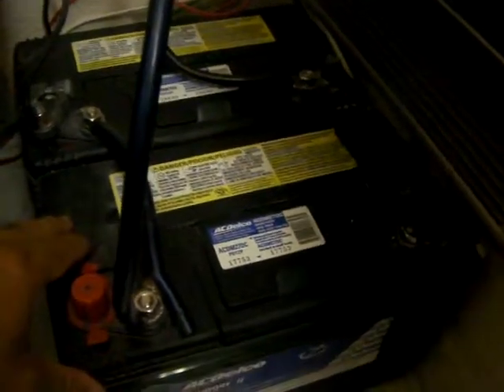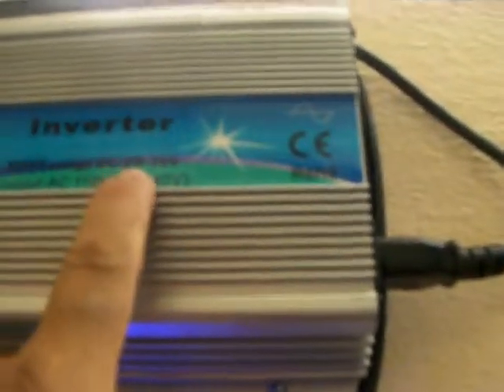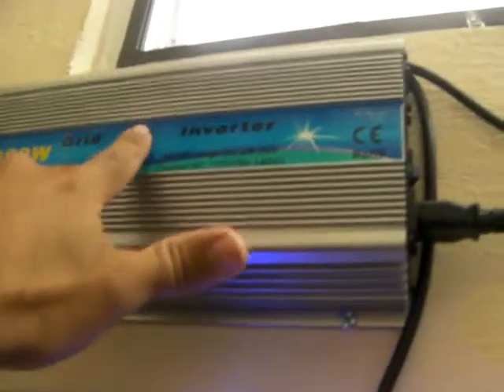The good thing about the Intronix MPPT charger I'm using right now is that when I use these batteries and take energy from them, since this will drop to around 26 volts while charging batteries, this inverter right here — which starts at 28 volts — will not generate to the grid until the Intronix starts to reject the energy when the batteries are charged. And then when the voltage starts climbing, the 1000-watt inverter will kick in.